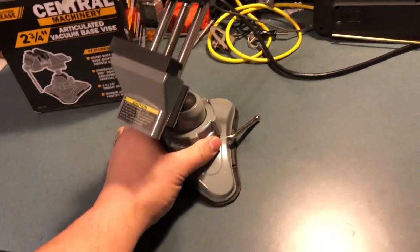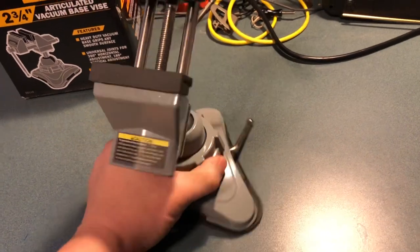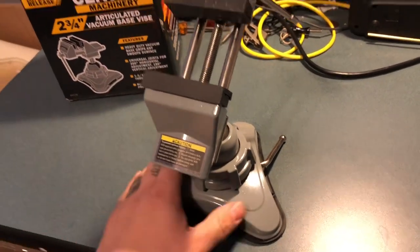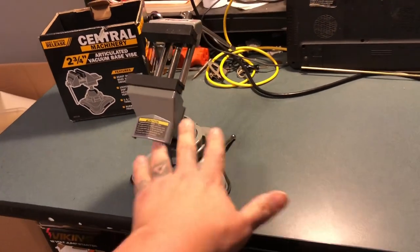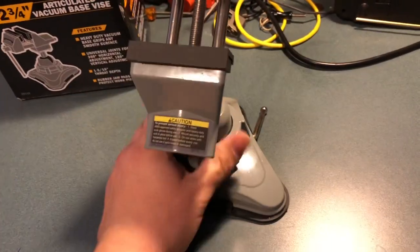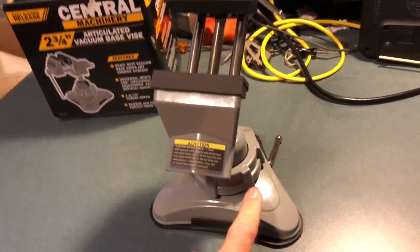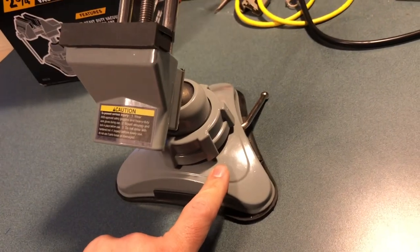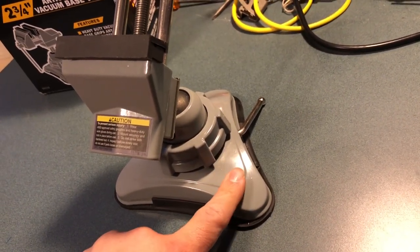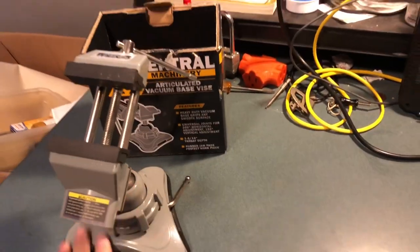I was gonna buy a C-clamp to just hold it down to the table. I cleaned the surface, spit on it, put water on it, and it still wouldn't hold. The suction cup only works for less than two minutes, so I'm just gonna go ahead and return it.